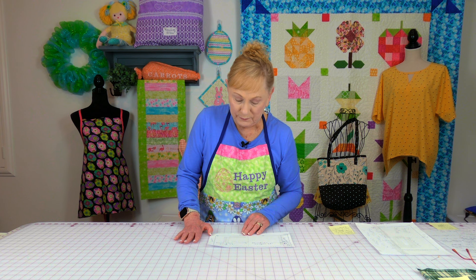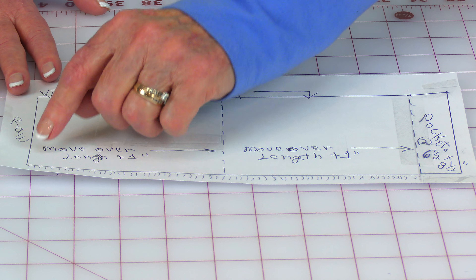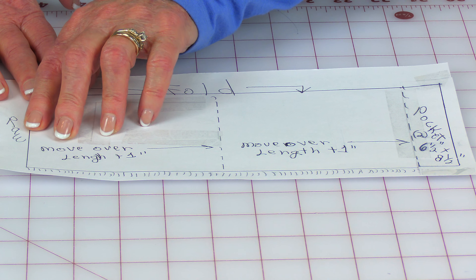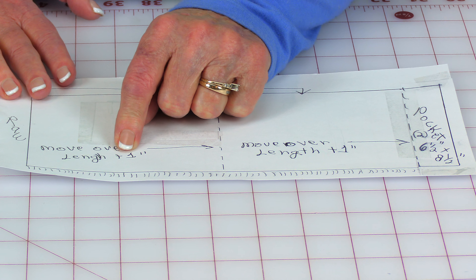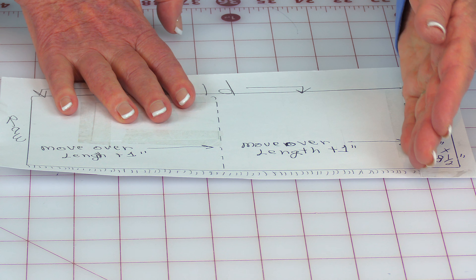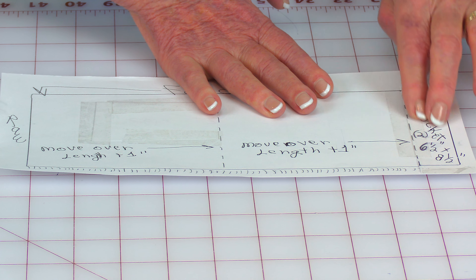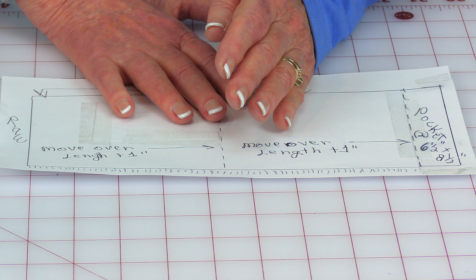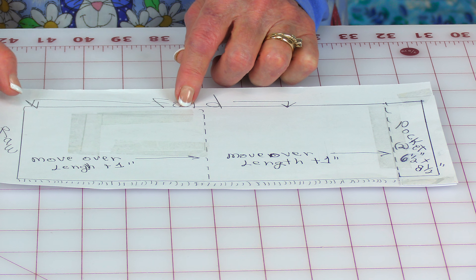When you purchase the fabric, it is folded in half with your selvedge edges together. The Platitudes fabric on the selvedge edges has a little bit of fringe — we're not going to cut that off for this poncho. You're going to leave it on because we're going to use it as a decorative edge. Make sure your fabric is folded evenly at the selvedge edge and cut any jagged edges off. You're going to start cutting the pieces: move over whatever your length is plus one inch and cut, then repeat. If you're doing pockets, go over six and a half inches and cut.